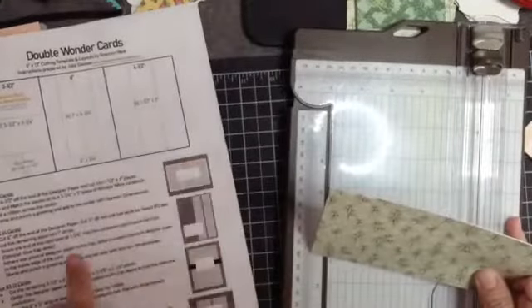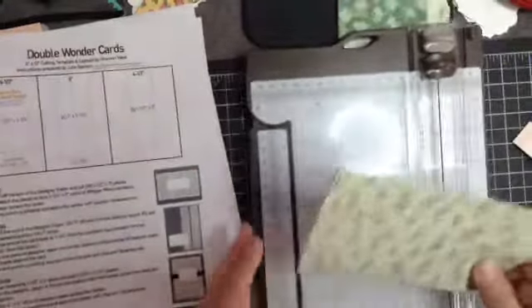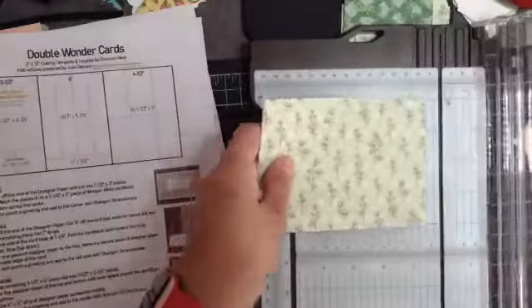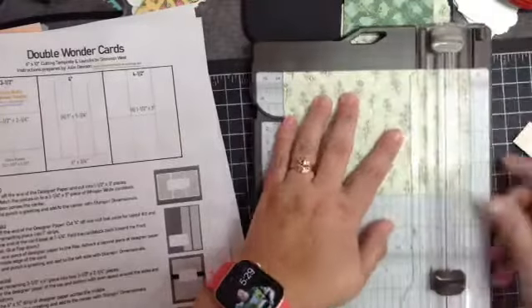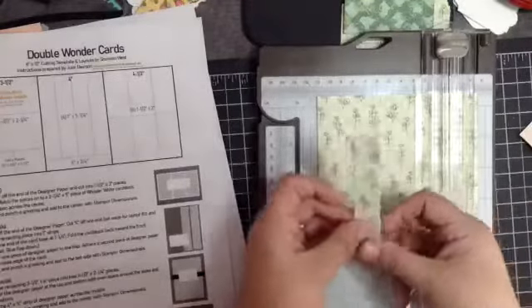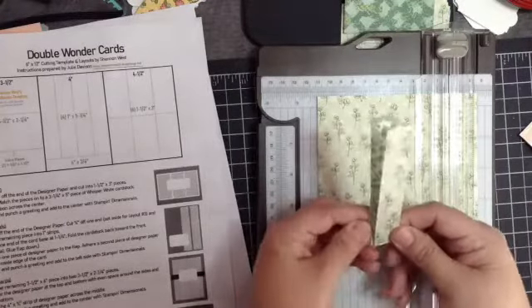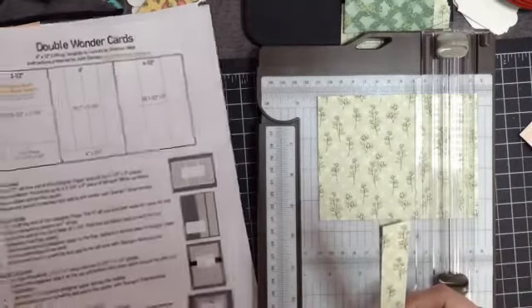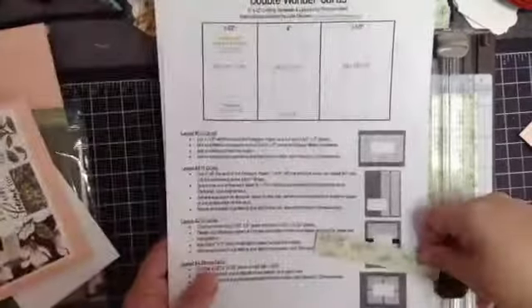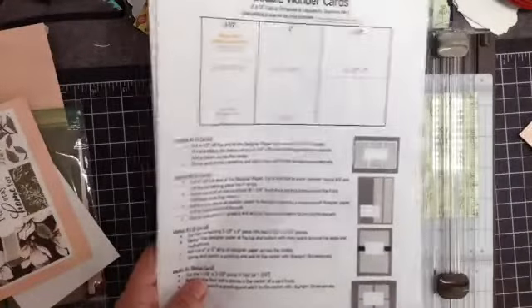This one says to cut three quarters of an inch off, or more easily: line it up at five and a quarter and cut. That takes off three quarters of an inch. You're going to use these strips later — this is the strip used on card three — so just set them aside.